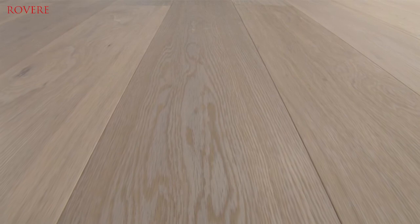This floor was finished with a white oil that makes it trendy and an ideal base for any interior. Revere floors can of course be installed by a professional, but it's also a floor that you can easily lay yourself. In the box you will find detailed installation instructions.